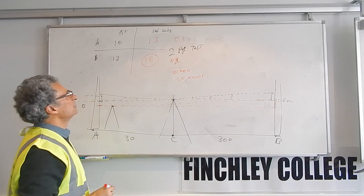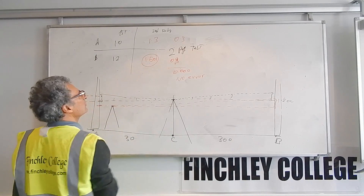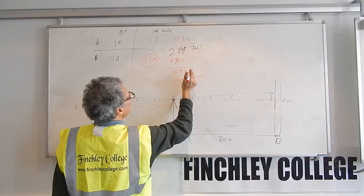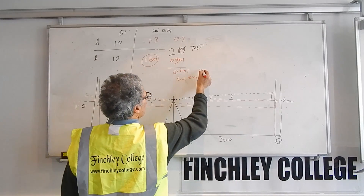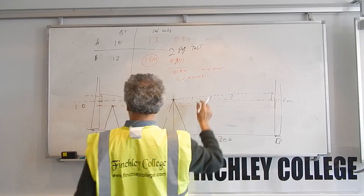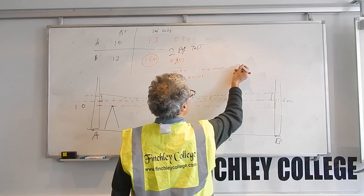You will usually get 1 or 2 millimeter errors. For example, instead of reading 1.5 you might read 1.501, giving a difference of 0.301 — meaning a 1 millimeter error. That is a 1 millimeter error over 60 meters, which is the total distance between the two points.